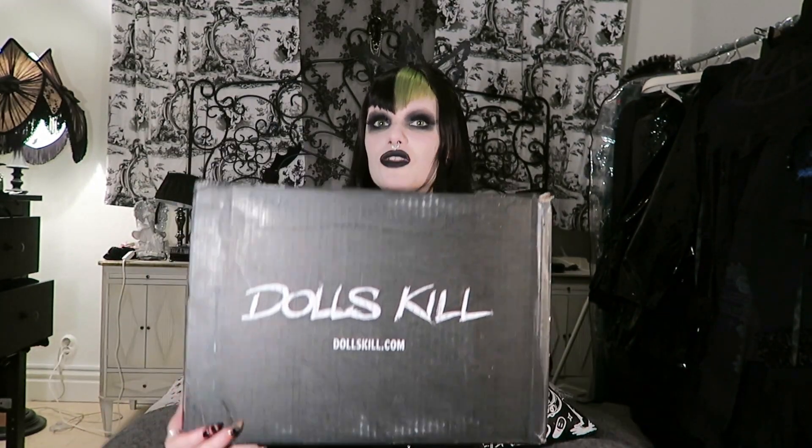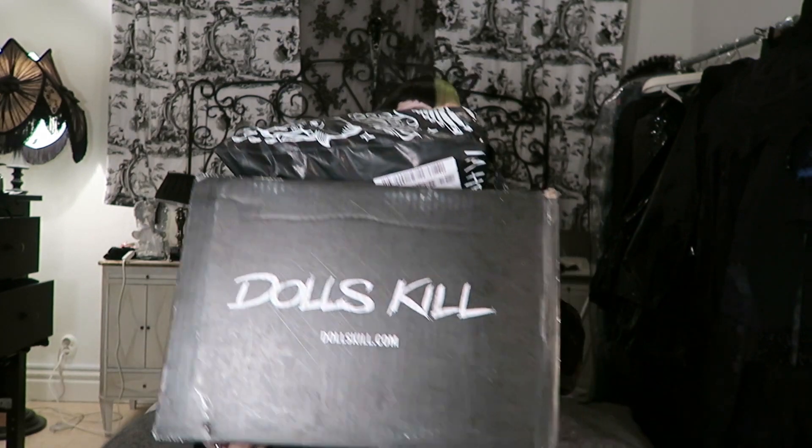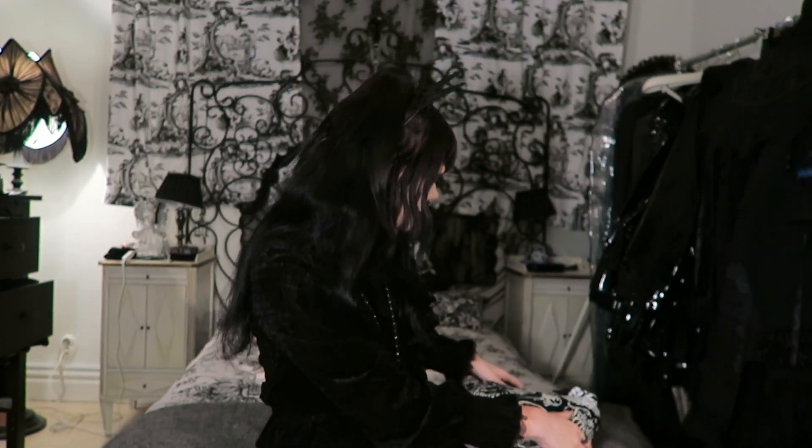Of course this is from Dollskill. I know it has been quite a long time since my last Dollskill haul and unboxing. So I have actually two packages here that we're gonna open and I'm gonna try this on. So we're gonna see what's hiding in here. I'm quite excited because they have released some awesome stuff. And I'm actually gonna start with the smaller one before I move on to this big box.